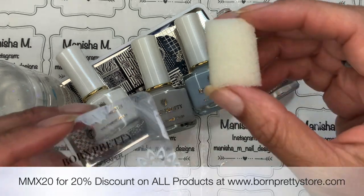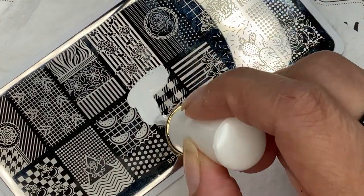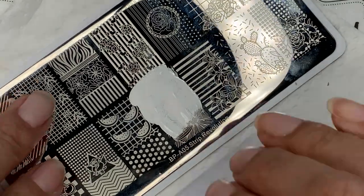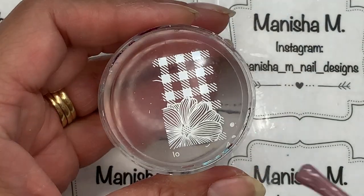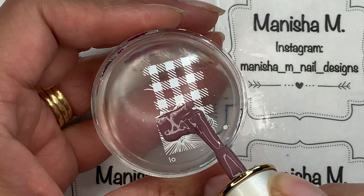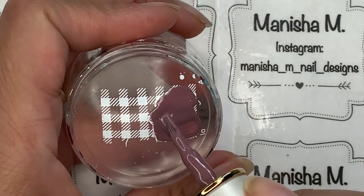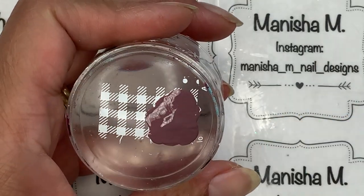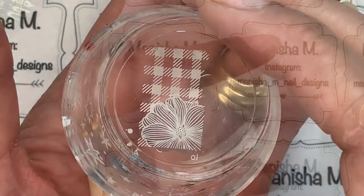I'm going to be doing a gradient so I'll be using a sponge. First up, I'm going to make some decals or reverse stamping using this image here — it's got a little bit of plaid and a flower in the corner. It's got a bit of an autumn vibe but uses nice pastel colors, so it could also pass as a spring design, which is the season we're experiencing here in New Zealand — kind of a two-for-one. You can always change up the colors and mix things up.